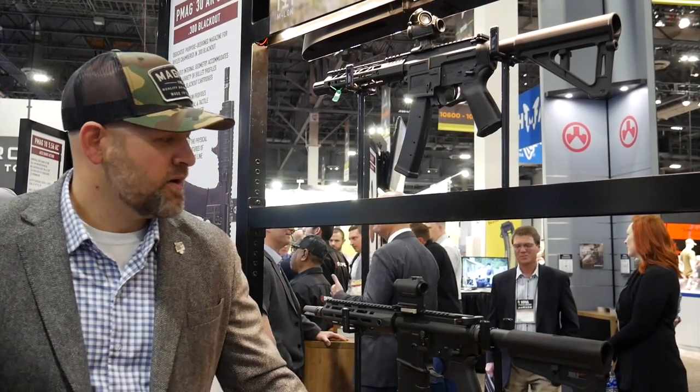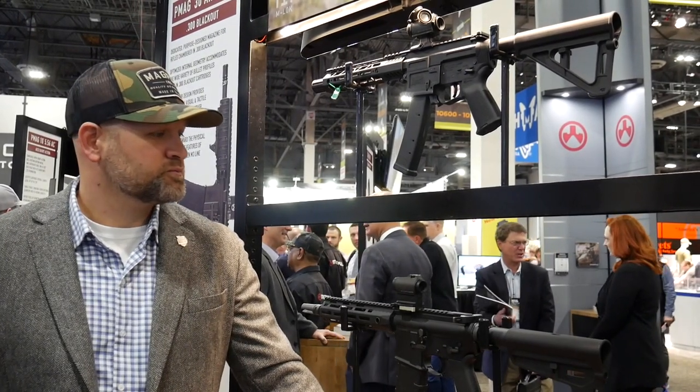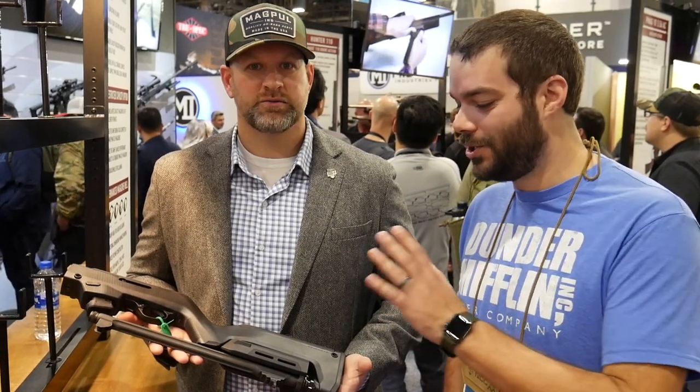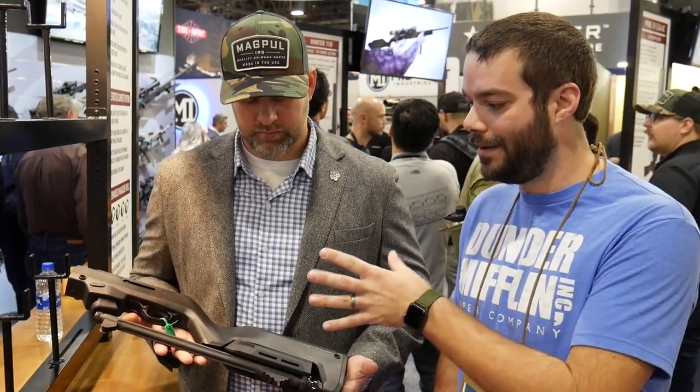We're looking late spring, summer for availability. All right, we're back here with John from Magpul. We've got the PC9 Carbine — the new Magpul stock here. Let's take a look.